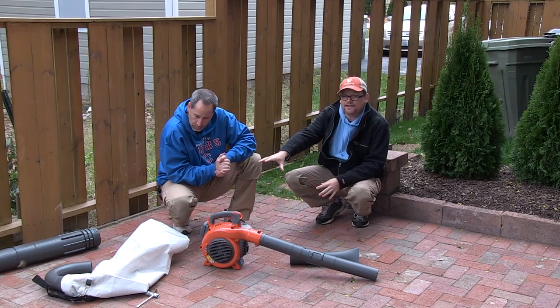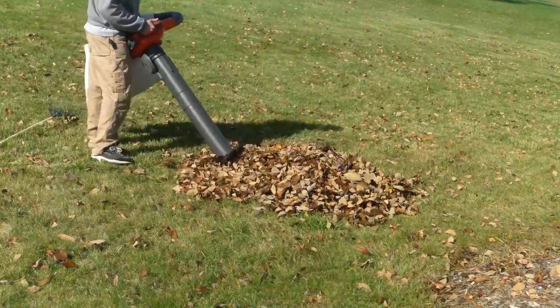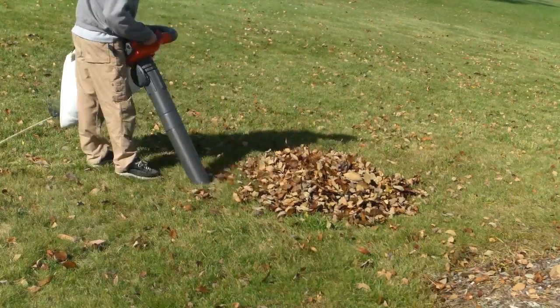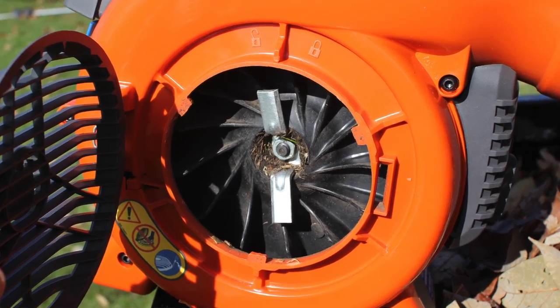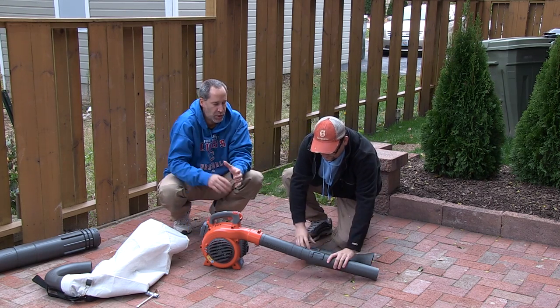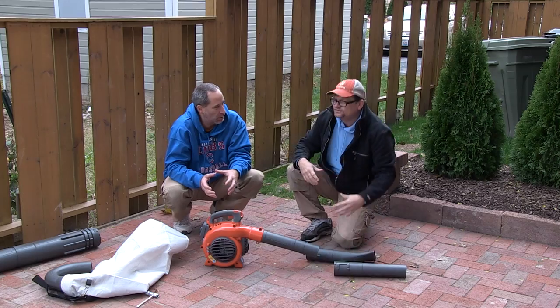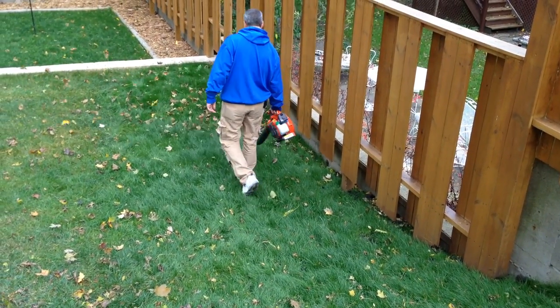This also has the vacuum attachment. It's mostly tool-free, you just slide it on. As you can see right now, we're sucking it up. It has a plastic impeller but it has metal cutters, so it's going to give you a mulching ratio of about 16 to 1. So if you have a pile that's 16 times the size, it's going to cut it down to 1.